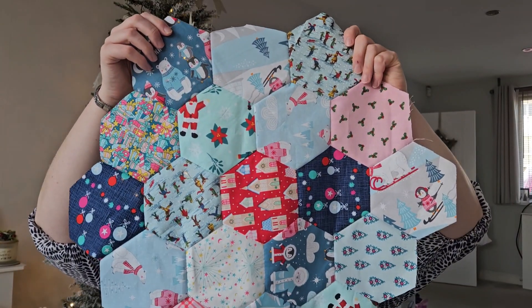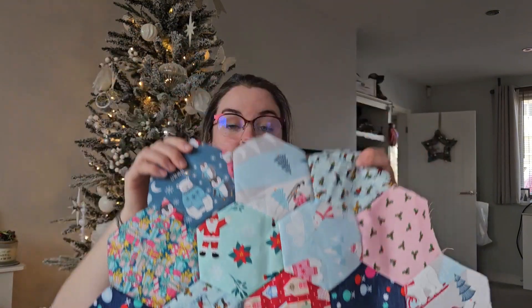So we've got the red in the middle, then a circle around it and another circle. It's just because these are two and a half inch hexagons — they're massive — so it's quite hard to see that it's arranged in circles.